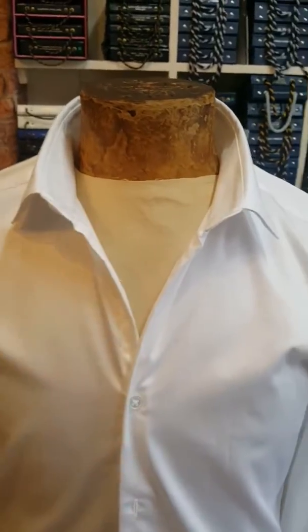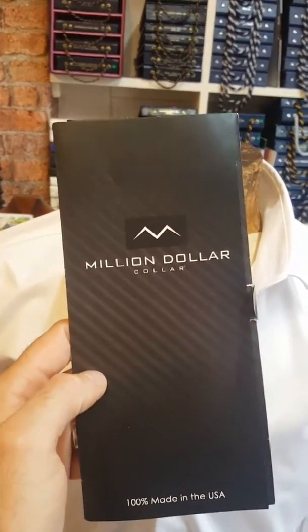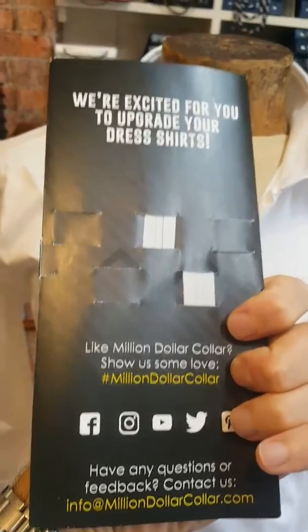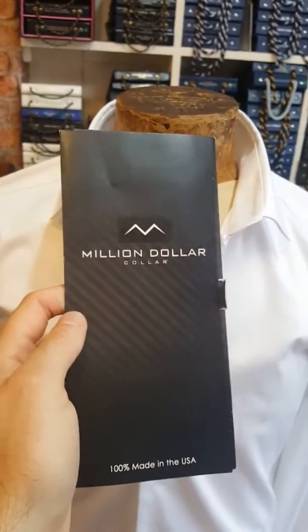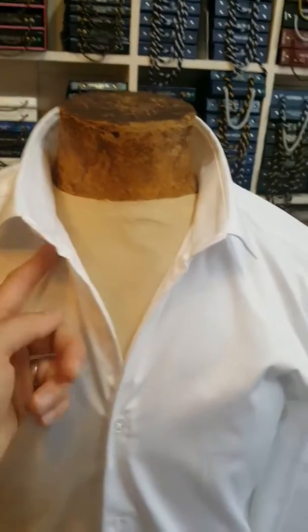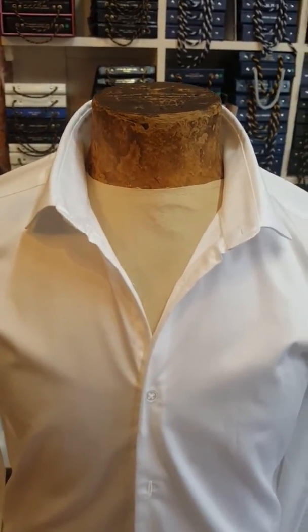So there you have it — Million Dollar Collars. If you want to look like Simon Cowell and have that nice shirt collar V look without it flopping down, get in touch with them.